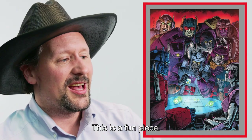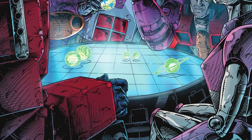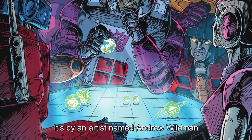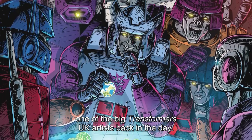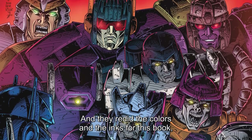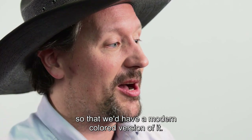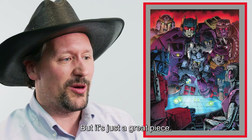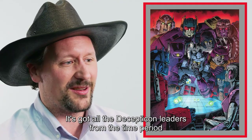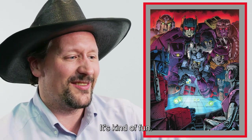This is a fun piece. This was the promotional artwork for BotCon 97, by an artist named Andrew Wildman, who was one of the big Transformers UK artists back in the day. They redid the colors and the inks for this book so that we'd have a modern colored version of it. It's just a great piece — it's got all the Decepticon leaders from the time period playing a game against Optimus and RC.